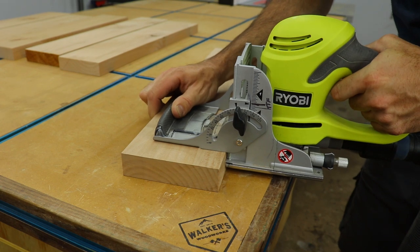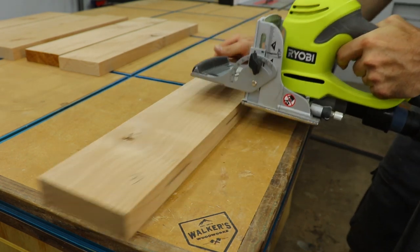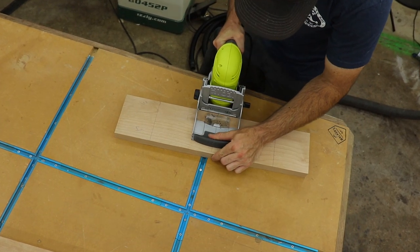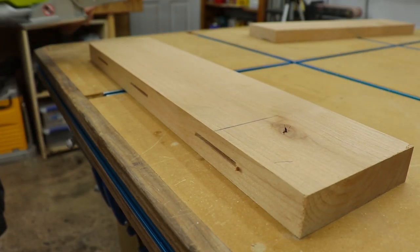People ask me all the time if this Ryobi is a good biscuit joiner. To be honest, it's the only one I've ever owned, but it has served me well for years, and for the price it's probably pretty hard to beat. I'll put a link to it, as well as all the other tools and items I use in this video, in the description below for you guys to check out.